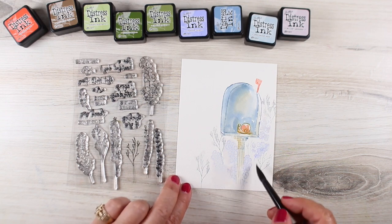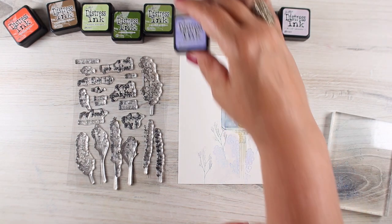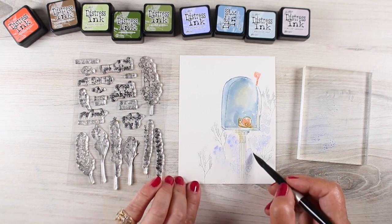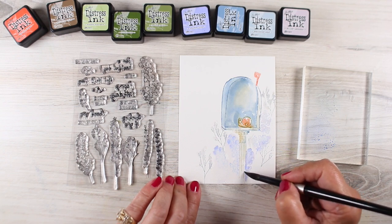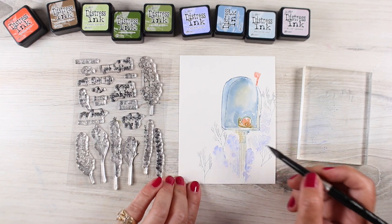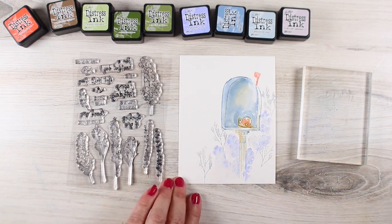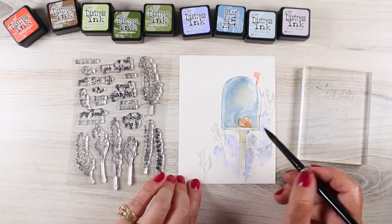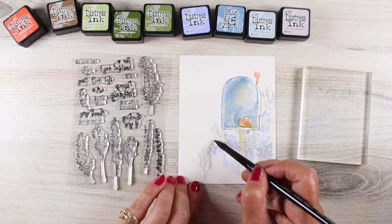By putting down the first layer soft and washy and then stamping over the top of it — if you stamp while it's wet you'll end up with softer edges. Here I'm painting over the top with more distress ink while it's wet and I'm getting really soft edges on these flowers. As the paper dries I can get harder edges and sharper lines, so it really depends on what kind of line you're looking for at what point. I love mixing all the different types of techniques together when making a little garden like this.